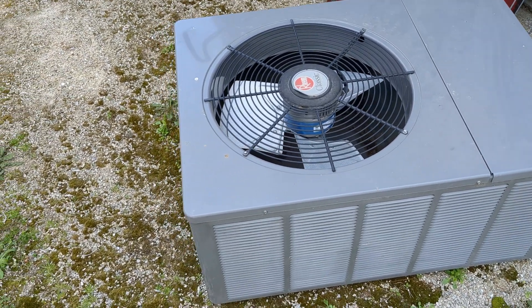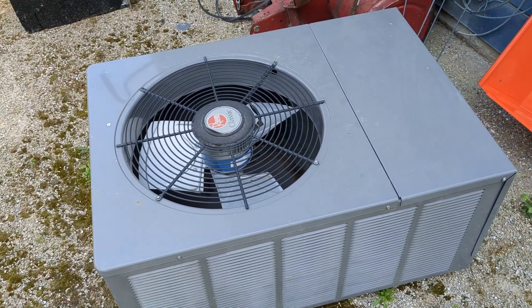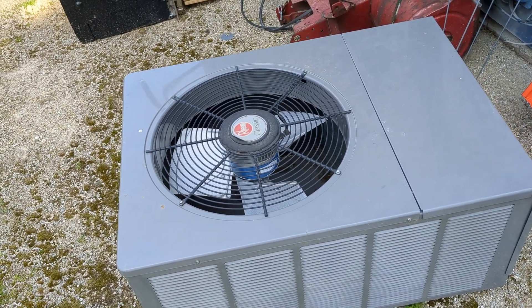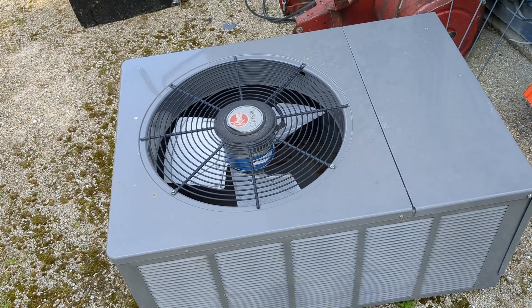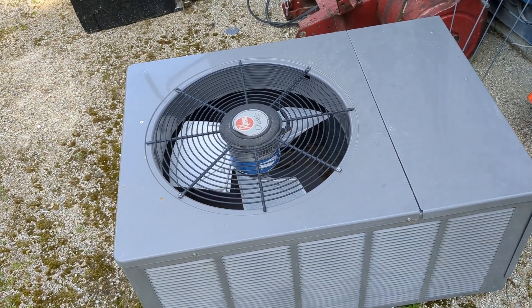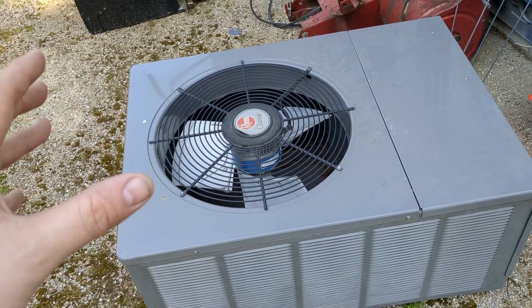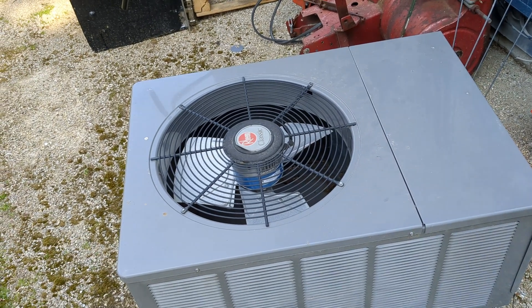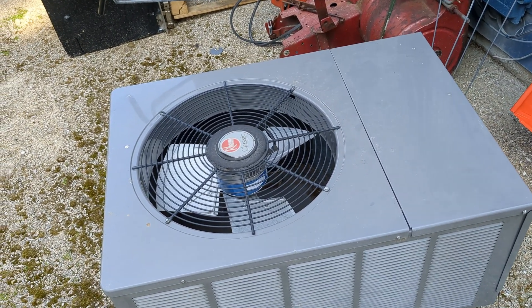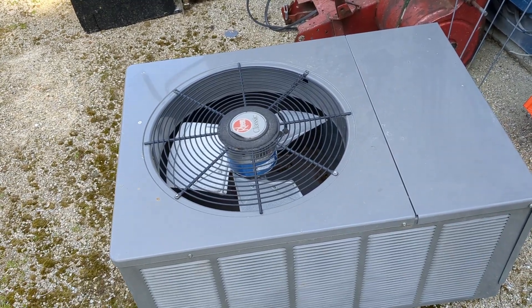Good morning everyone. Today I'm working on replacing my AC condenser. This is the old one — it's a Rheem. It still works but it's developed a small issue where the compressor slugs really bad, and it turns out it was because of a kinked line set, but you can't see that until you rip it out of the ceiling. It's 12 years old, so it's time for it to go.